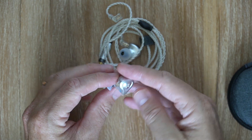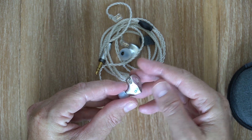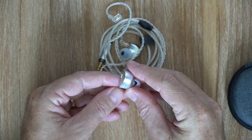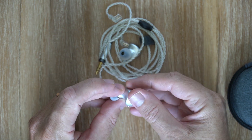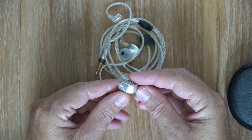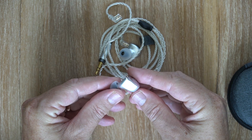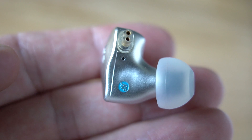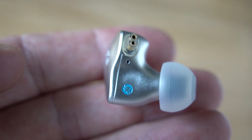They have a bit of heft to them and feel fantastic — the build quality is absolutely stellar. They supposedly use an aviation grade aluminium shell, and honestly for something in this price range these are about as good as you can expect to see in terms of build quality. They are absolutely immaculate.